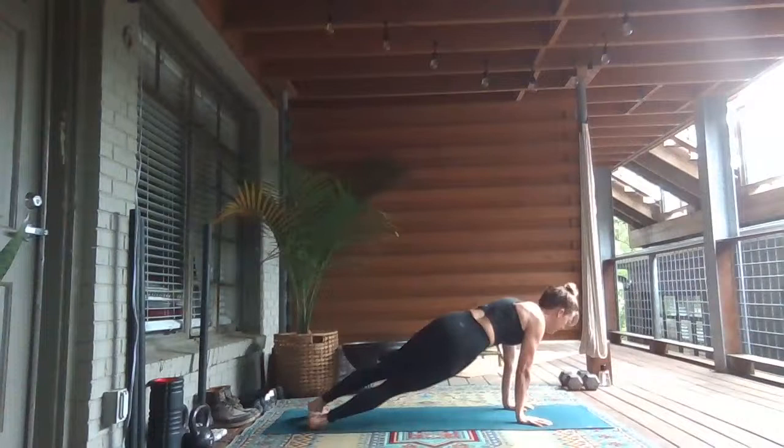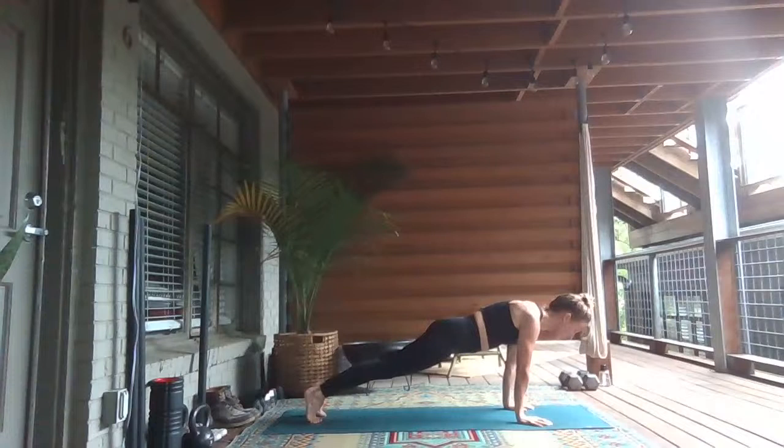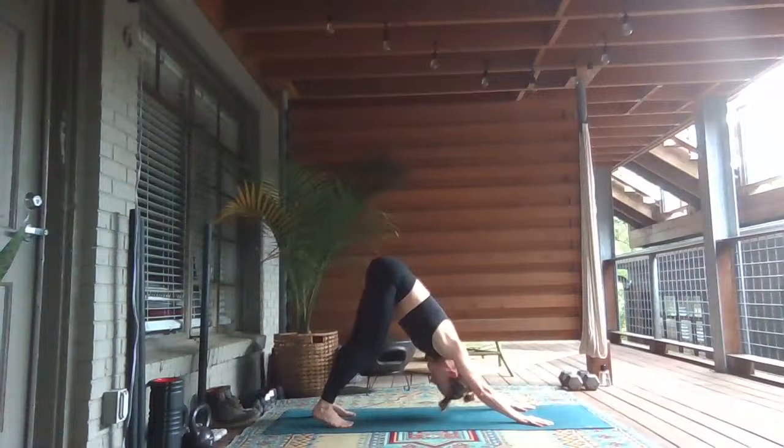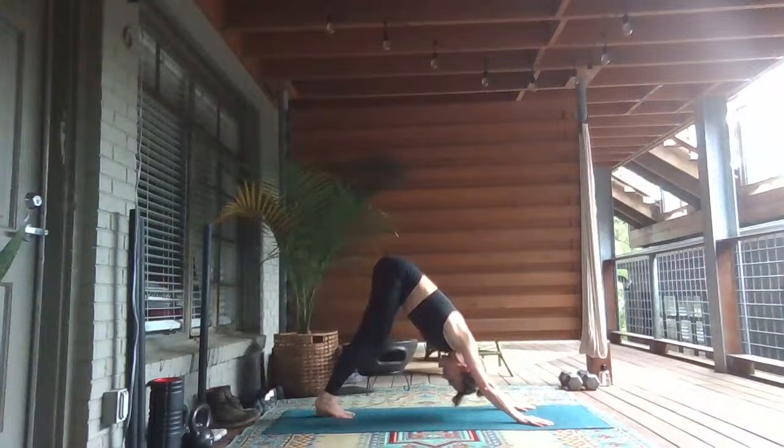Inhale at the top. Exhale, dip your hips over to the right. Inhale, come back up through center. Wave your hips over to the left. Inhale, bring it back up through center. Exhale, downward facing dog — shift your hips up and back. A little breath in and a big breath out.